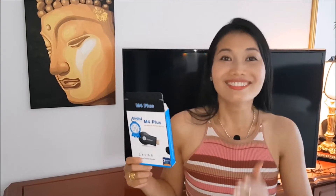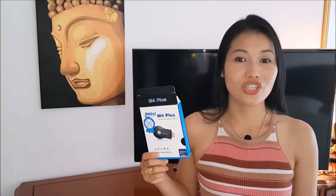Hi and welcome again to Howard the Magic Tech Guy. Today I'm going to show you how to mirror your smartphone to any television or projector in less than a few minutes. Very easy — let me show you today in a couple of minutes how to mirror any smartphone to your TV or projector.